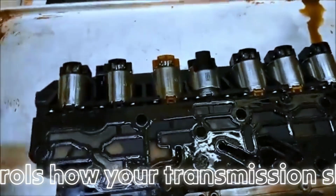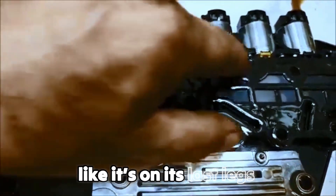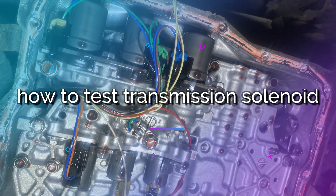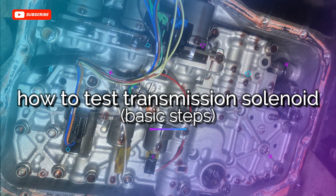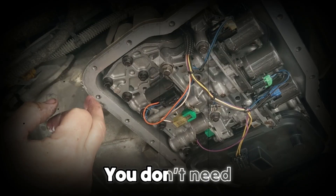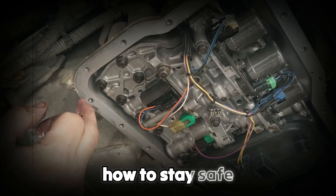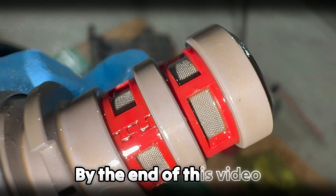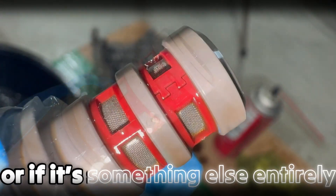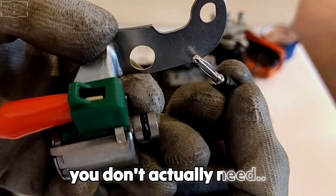This little electric valve controls how your transmission shifts, and when it starts acting up, it can make your car feel like it's on its last legs, even though the fix might be much simpler than you think. In this video, we'll go through how to test a transmission solenoid step-by-step using simple tools you might already have at home. You don't need to be a professional mechanic — you just need to understand what to look for, how to stay safe, and what your results actually mean. By the end, you'll know how to tell whether your solenoid is the real problem or something else entirely, and save yourself from spending on components you don't actually need.